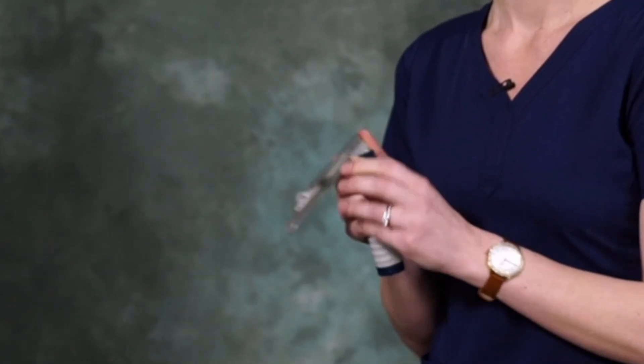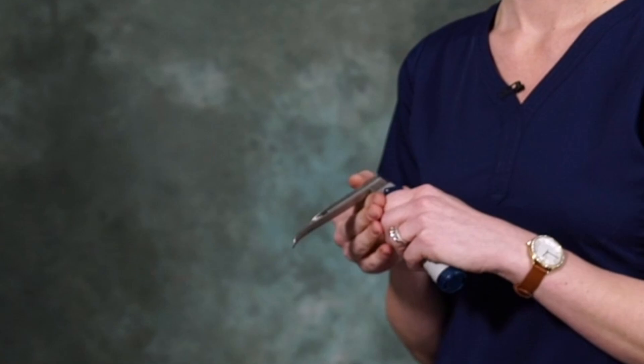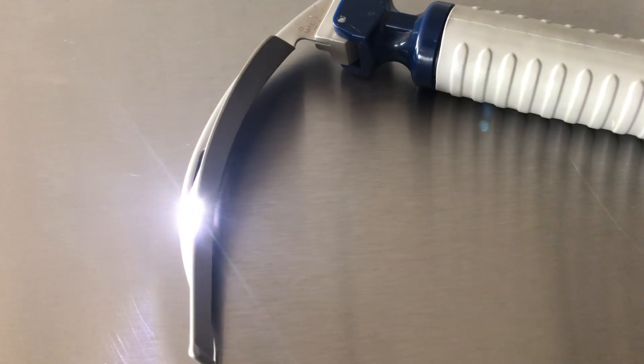The metal blade will ensure that it stays rigid during insertion. Thanks to our advanced cool LED lighting, you're going to have advanced visualization of the tissue while ensuring that the light does not heat up during use. And over to Eric.